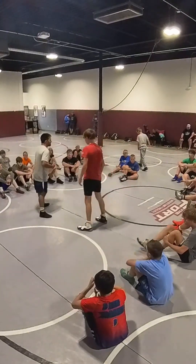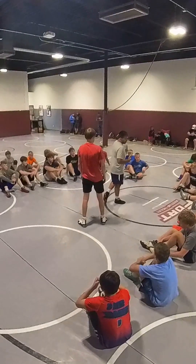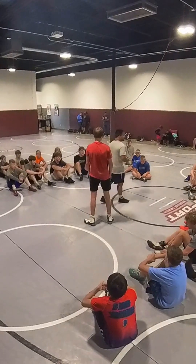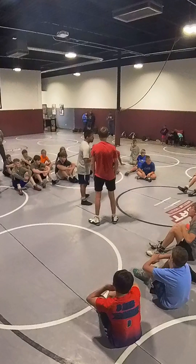We got a Canadian out of the team, 41 pounds. He took 4th at NCAAs this year as a freshman. He's got his freshman season and he's a really good man this week. He's a 65 kilo rep from Canada on the senior team, so he'll be at Worlds.